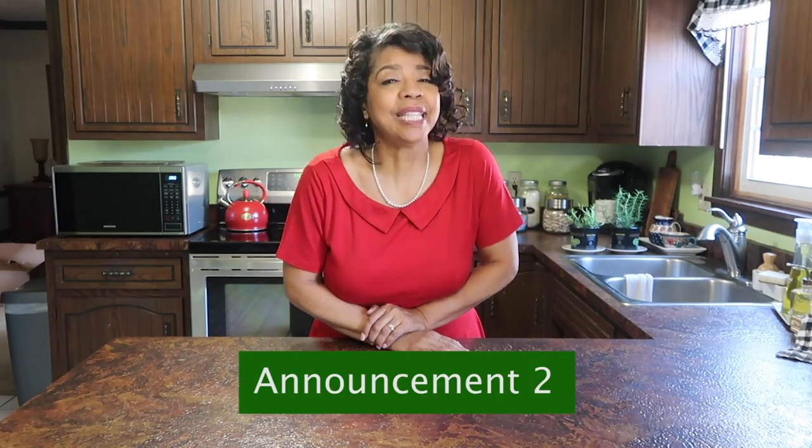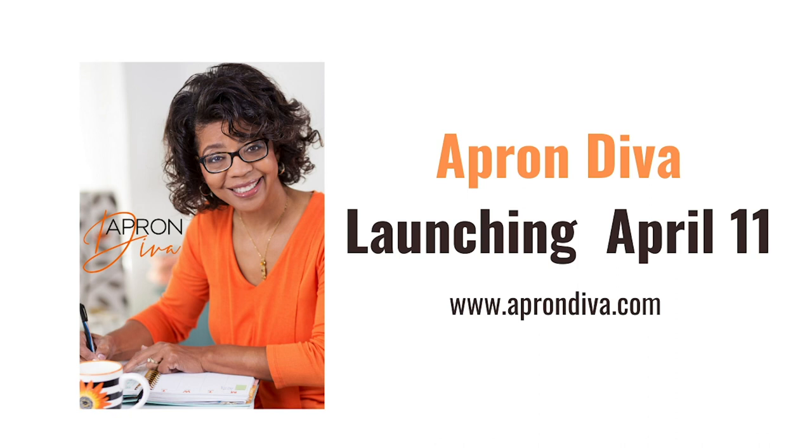Two important announcements: Number one, I'm hosting a 'Spring Into Clean' spring cleaning collaboration where ten lovely YouTube homemakers are joining me with tips, tricks, and spring cleaning motivation, starting April 5th with a new video every Sunday through April. Number two, Apron Diva is launching on April 11th — click the link in the description to get on the email list. During the launch week I'll also be celebrating my 40,000 subscriber milestone with giveaways.